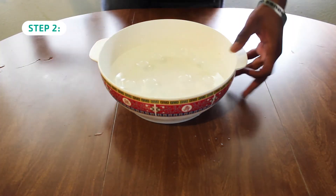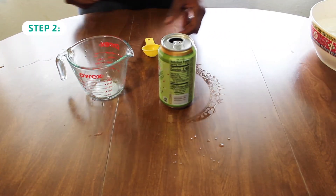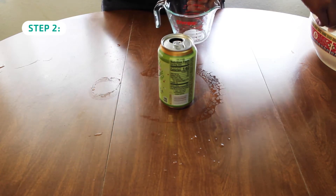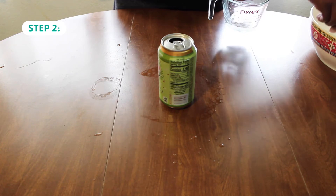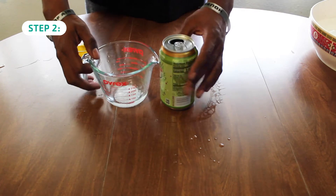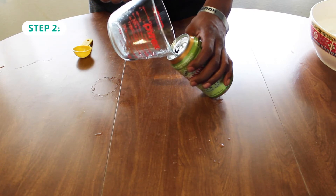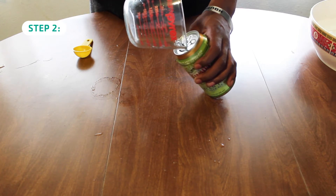Step two is to now take your can, your measuring cup, and your tablespoon, and input four tablespoons of water into your can. Pour the water into the can. Try your best not to get any of the water on the outside of the can or the outer rim of the can.